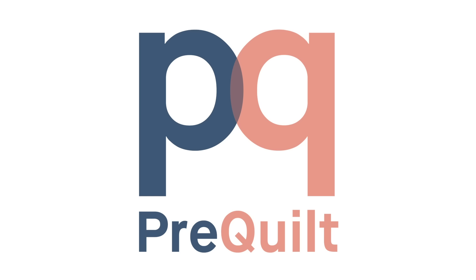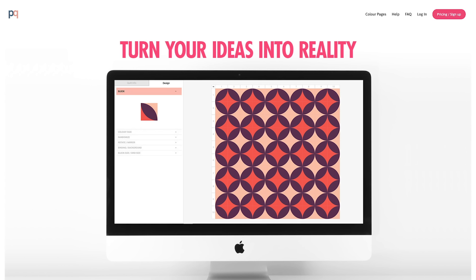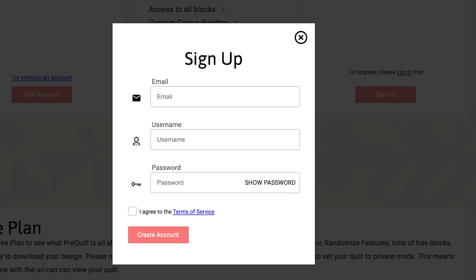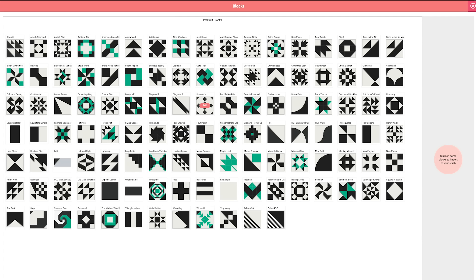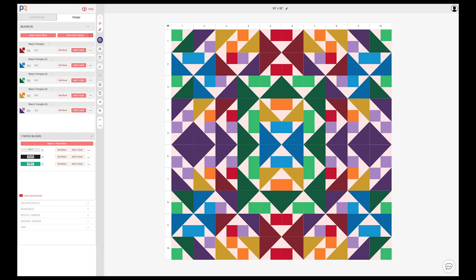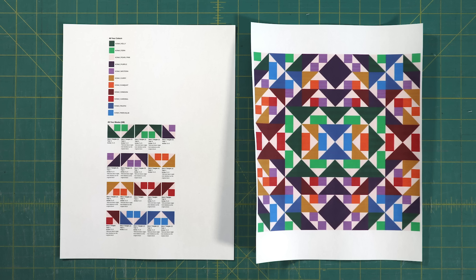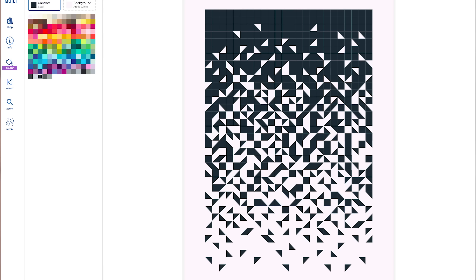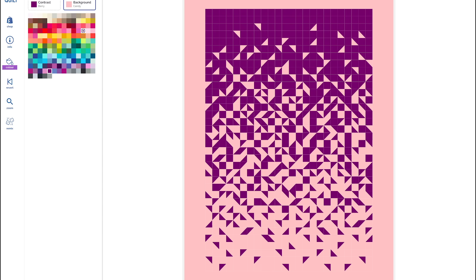PreQuilt is an online design tool and you can start using it for free. Free membership includes one quilt design and you don't need your credit card to sign up. You can make a design using their block library or design your own blocks and your own quilt pattern. Then download and print your design so you can refer to it, or you can take an existing pattern and colour it your way. This means you'll have confidence in your colours and in your design before you cut your fabric.